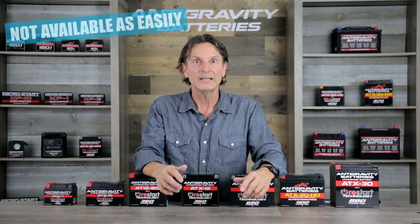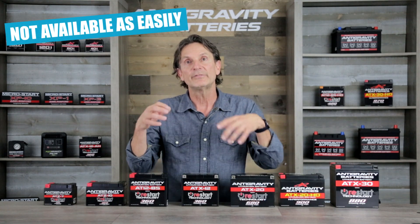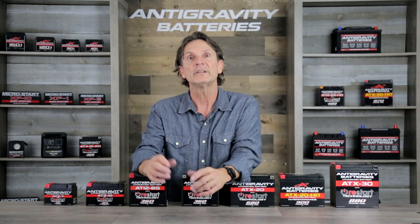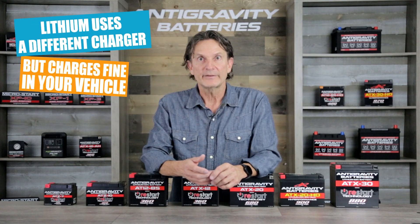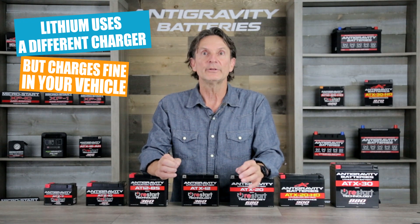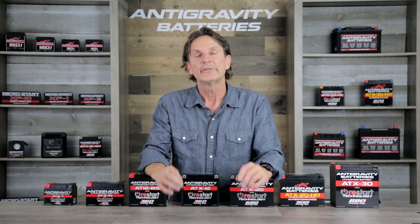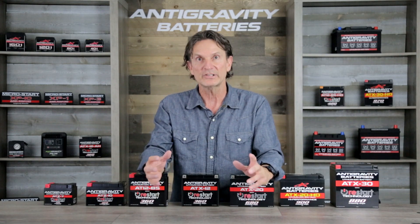Lithium is also not as readily available at your local store as a lead acid battery would be. So if you need to replace a battery quickly, your local store would have a lead acid one, whereas a lithium battery you have to go the online route in most cases. Lithium batteries also require a different charger than a lead acid battery — a lithium-specific charger rather than a lead acid charger — which can add to the initial expense of owning a lithium battery.